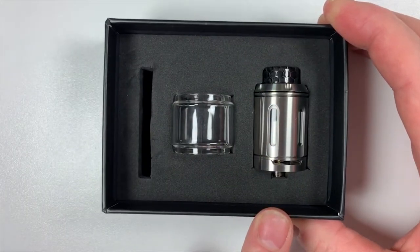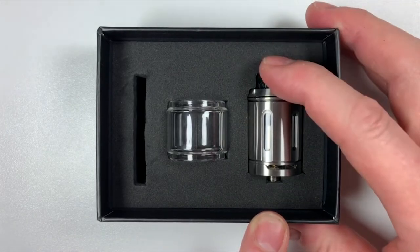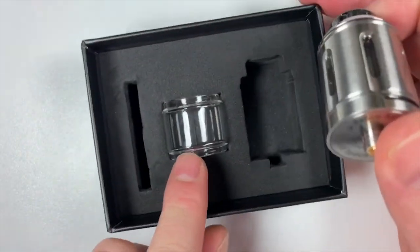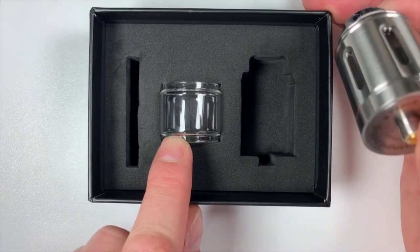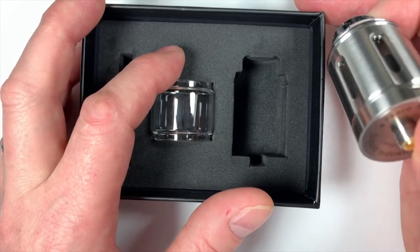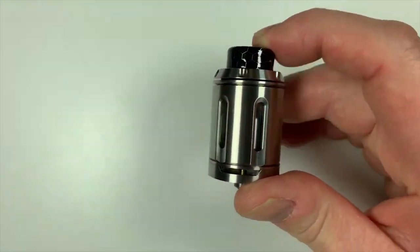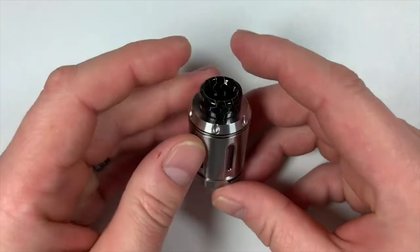The RTA is 28mm in diameter, a dual coil deck, and it's an 810 drip tip, 5ml capacity as it comes out of the box. Or you can put the glass on and that gives you a huge capacity of 9ml. I've had it with the glass on and it just looks like a normal RTA. The reason I got this is obviously for the review and because I like the look of it in this form — I think it looks really nice, like a revolver. Bloody lovely.